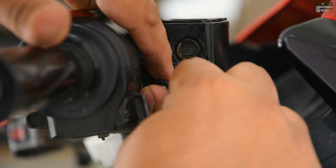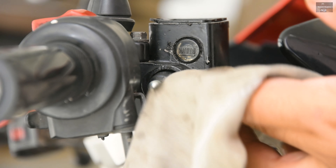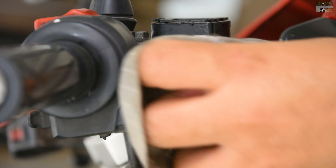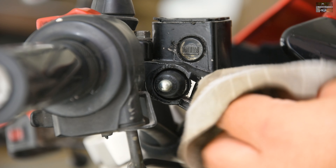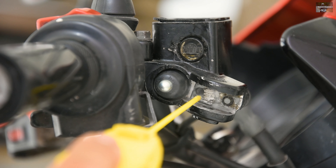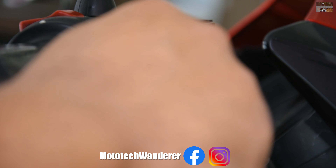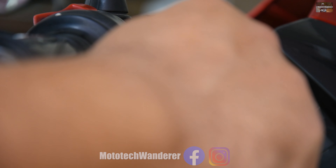Now we will install the other parts and the brake lever. It is a step-by-step process and very straightforward — we need to focus on the process so that we don't mess up and the installation will be done correctly. I am using a silicone spray to lubricate the area; this is basically a chain lube which is silicone based. This is an optional step — you can also use grease or oil. I have used silicone spray here for the lubrication.